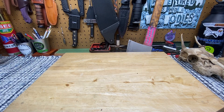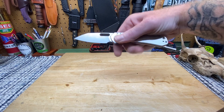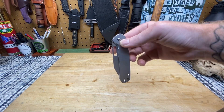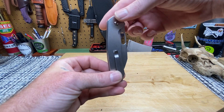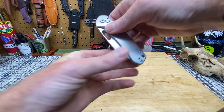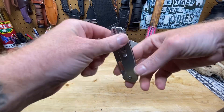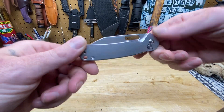Dudes and dudettes of YouTube land, it's Frank with What's the Point EDC and today we're talking about the CJRB Pyrite. We're going to talk about what my thoughts are, what I would change, what I like, and what I dislike about the knife. So let's go ahead and get into it. Let the sharp knives and good vibes begin.